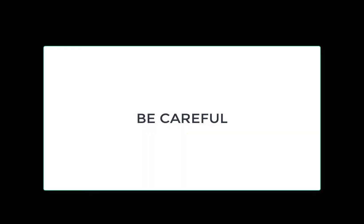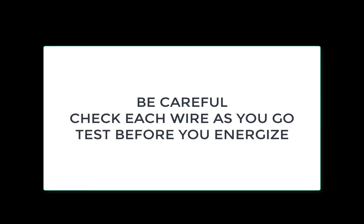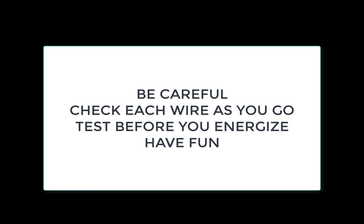Finally, be careful — can't say that enough. Check each wire as you go. You will be doing testing before you energize, so do not energize until you're instructed to. And finally, have some fun. See ya.